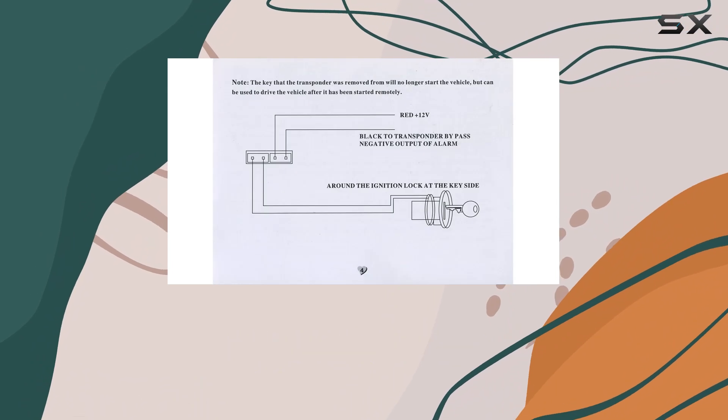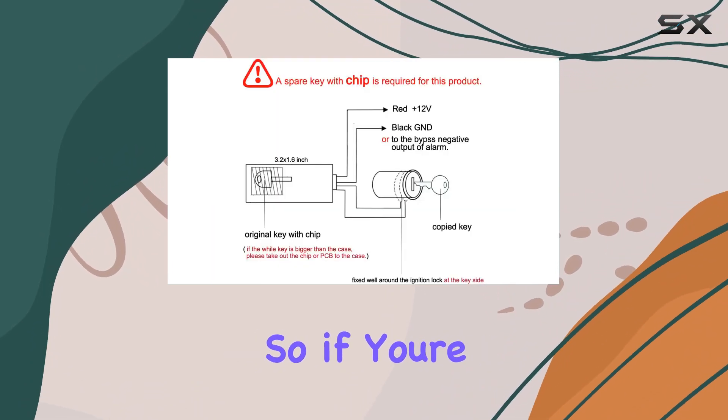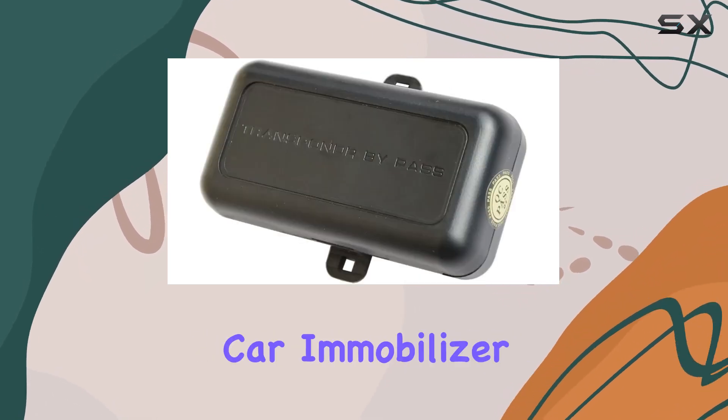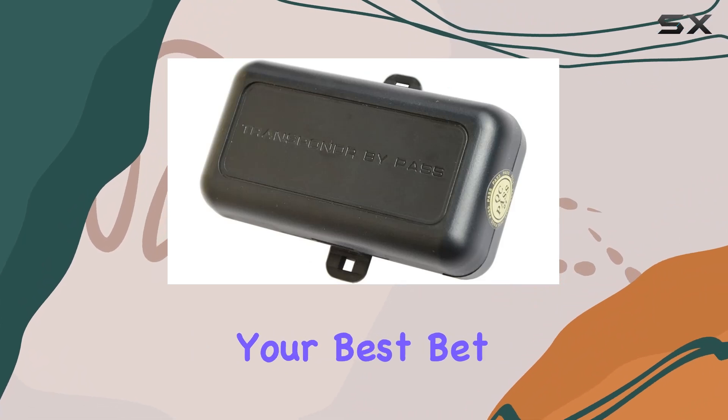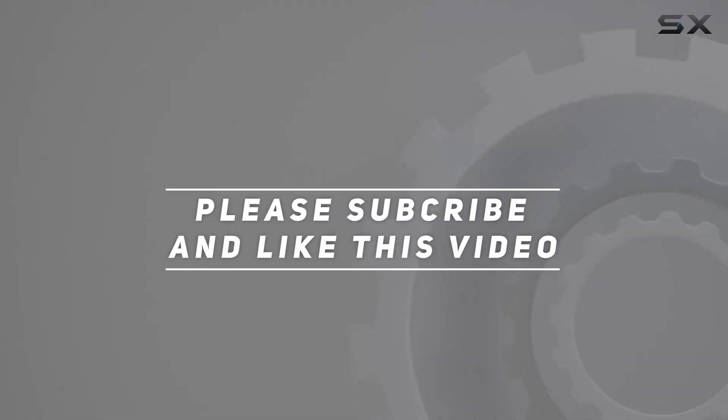No more hassle with starting your car, especially during those chilly mornings. So if you're tired of dealing with chip key immobilizer issues, the BANVIE Car Immobilizer Transponder Bypass Module might just be your best bet. Check out the video description for the updated price, and thank you for watching.